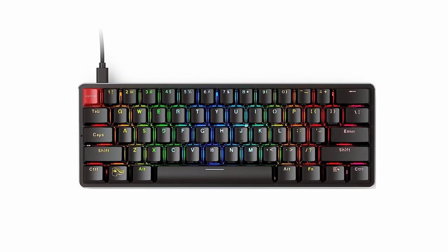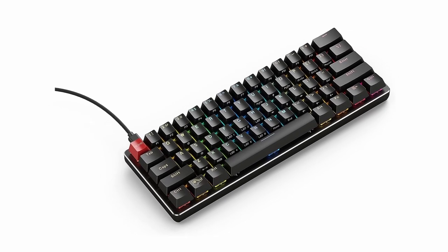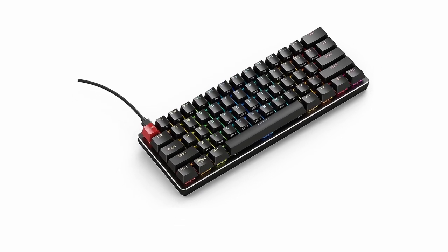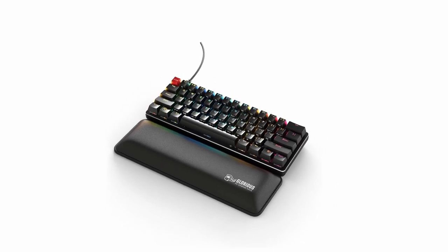So guys, this was the video about the best gaming keyboards for small hands. All the links are given in the description, do check them out. If you enjoyed the video, hit the like button and subscribe to our channel for more videos. Thank you.